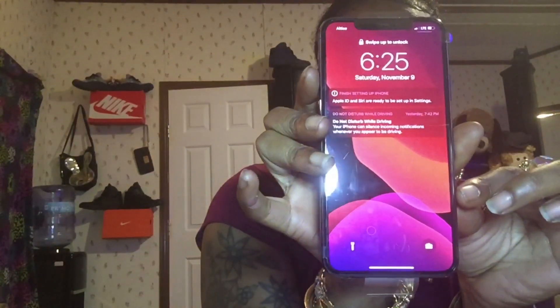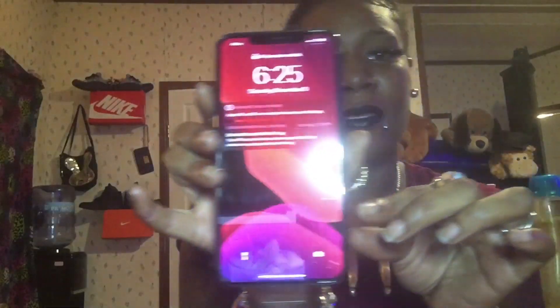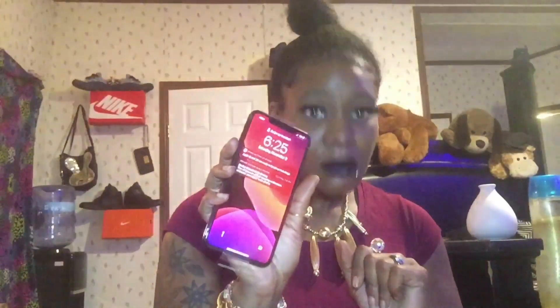Here is our new sleek phone — check out that size! I hate that glare, sorry. But check out that size — that's what I've been missing. I had the 6S Plus, I broke it, and I downgraded. I'm tired of paying money for phones and breaking them so easily, so I'm definitely getting a case for this.